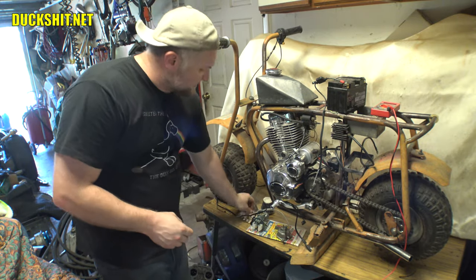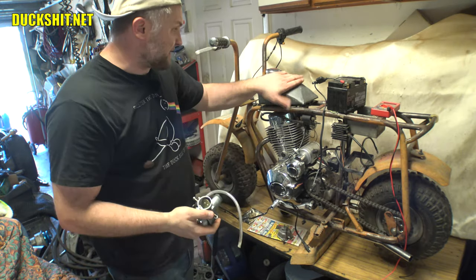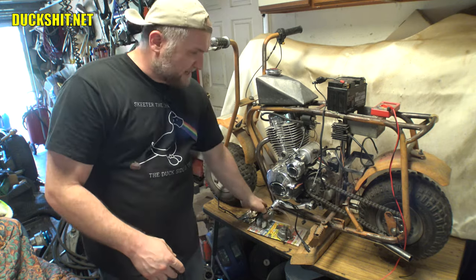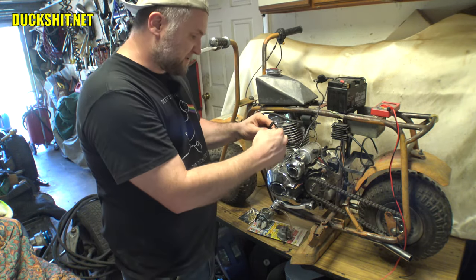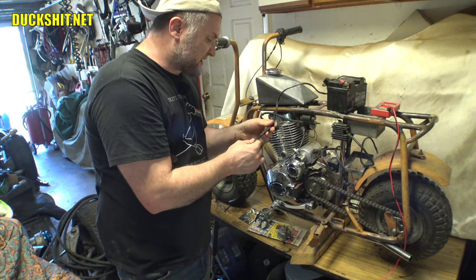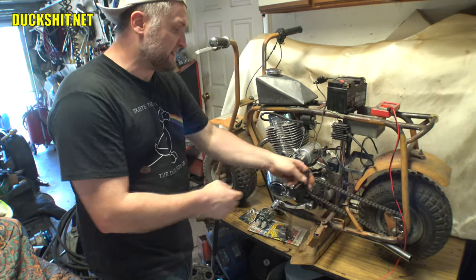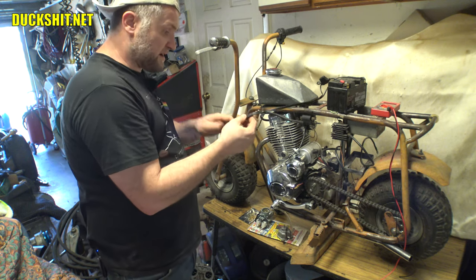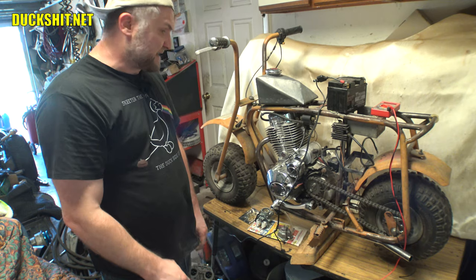A few of the other things we need to do today: we need to put that carburetor back together, we need to seal up the gas tank — I've got some sealer for that — and I need to investigate why the battery isn't charging properly on the battery tender. Right now I've got a red flashing light, which tells me it's not connected. Same thing it does when it's disconnected. So we're going to have to dig into this thing for sure.